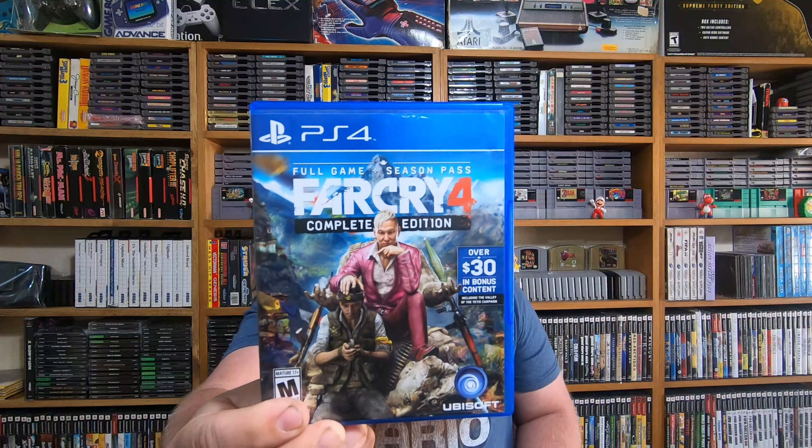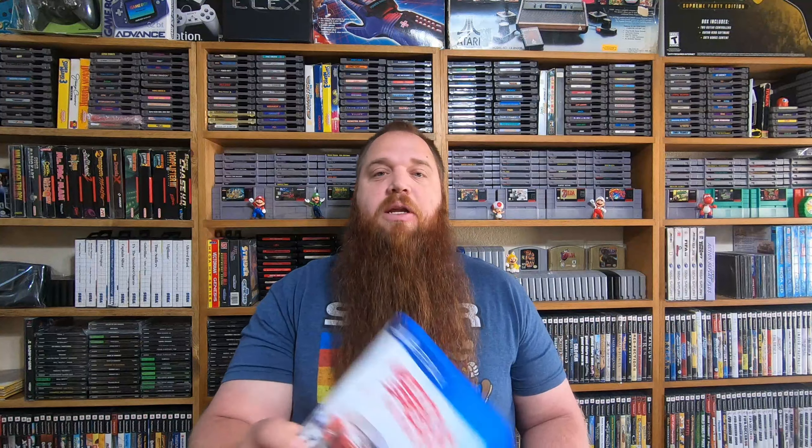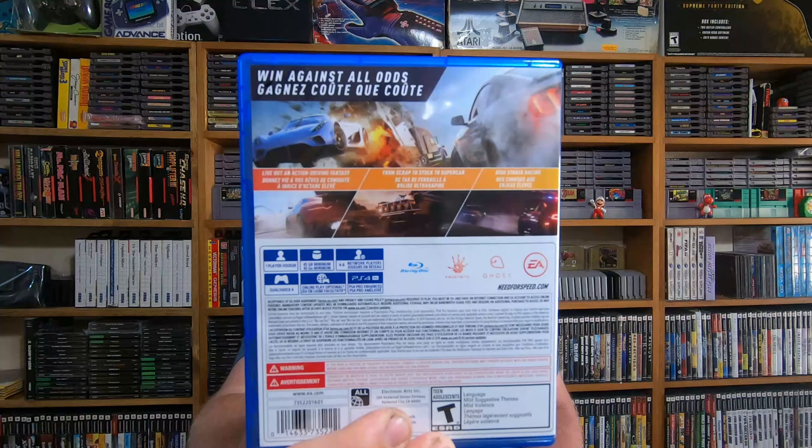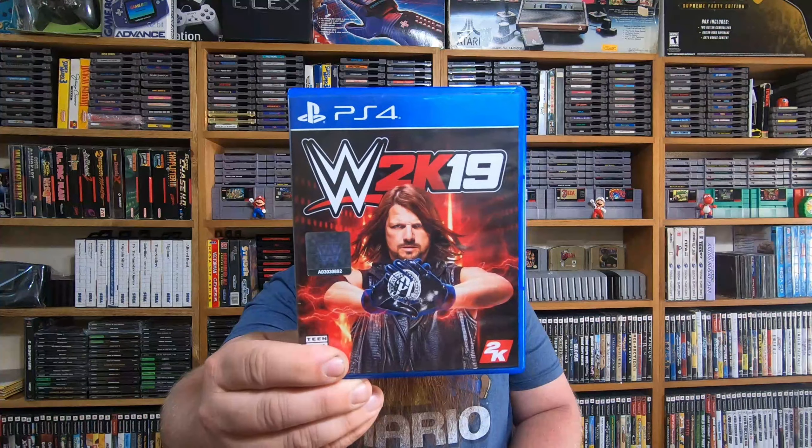Here was one I did not have — I don't know why I didn't have it, but this is Far Cry 4 Complete Edition for the PlayStation 4. Good to have that. Here was another PS4 title I didn't have in the collection either — these are all pawn shop pickups — and this was Need for Speed Payback. I haven't played any of these yet, so let me know if any are really good. And this is WWE 2K19 — I didn't have that one either. That's a recent one.